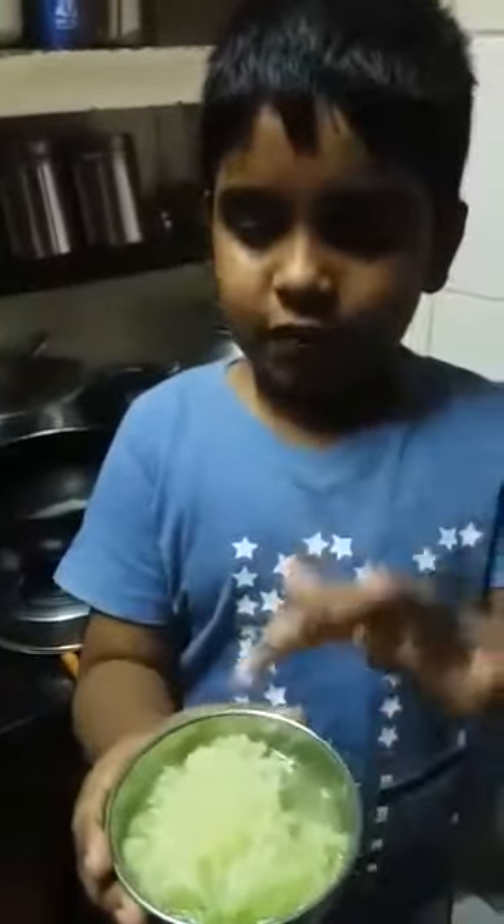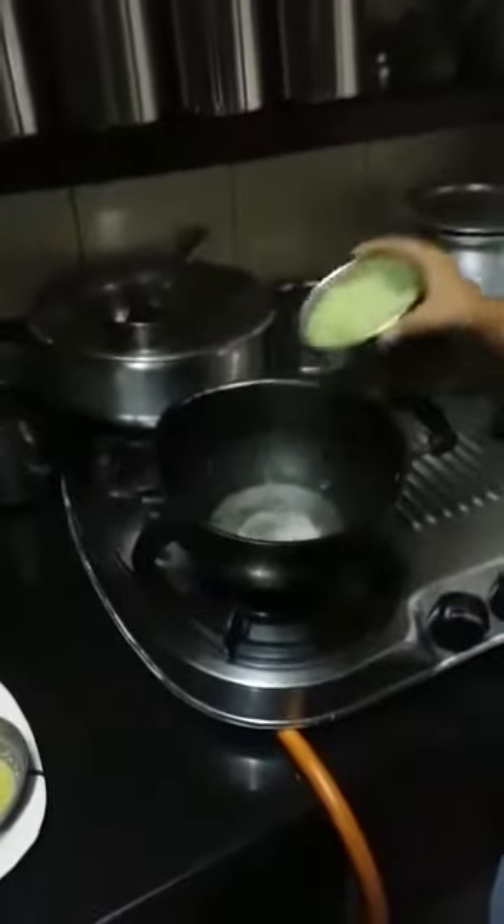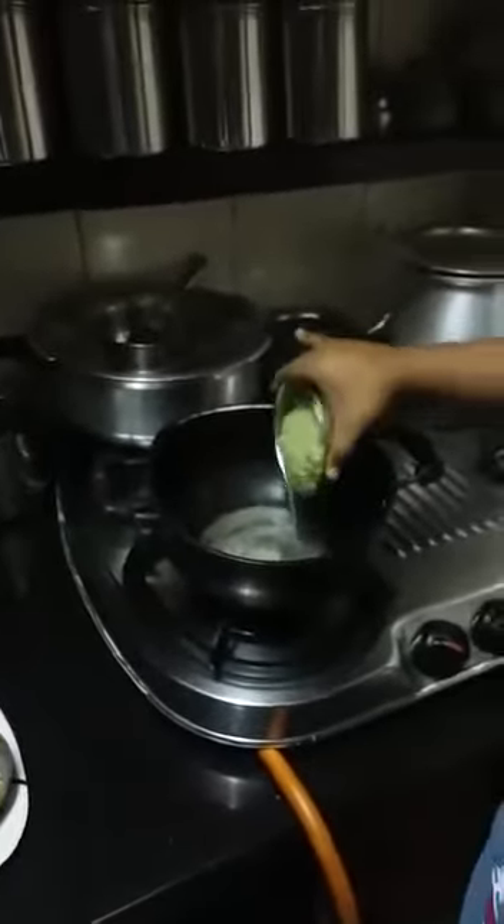Let's start. We will put first into the vessel one cup of cucumber. We will fry it for five minutes. Now, five minutes is completed.